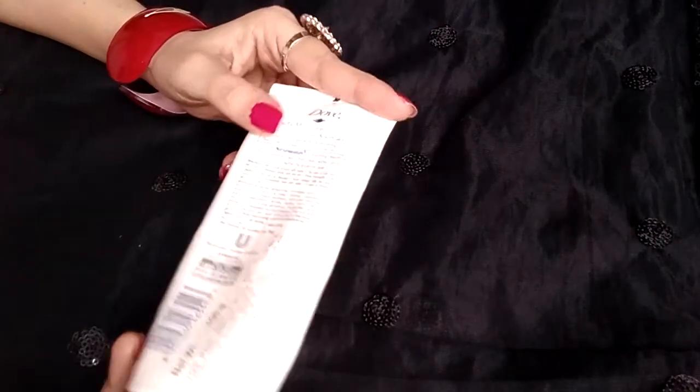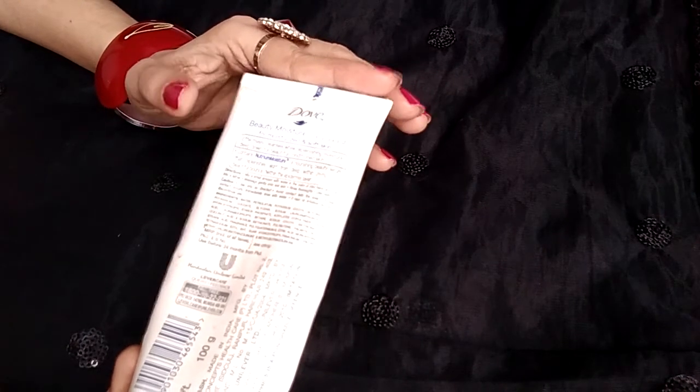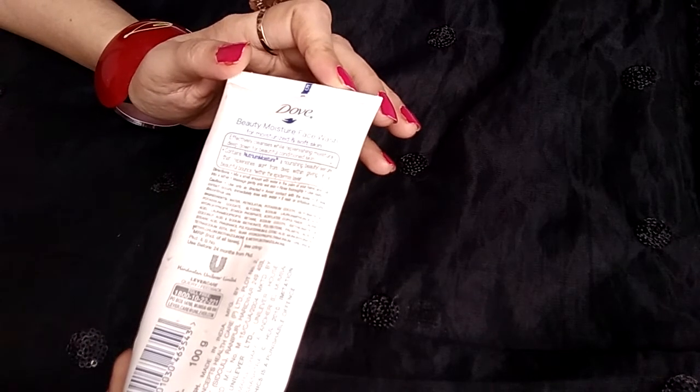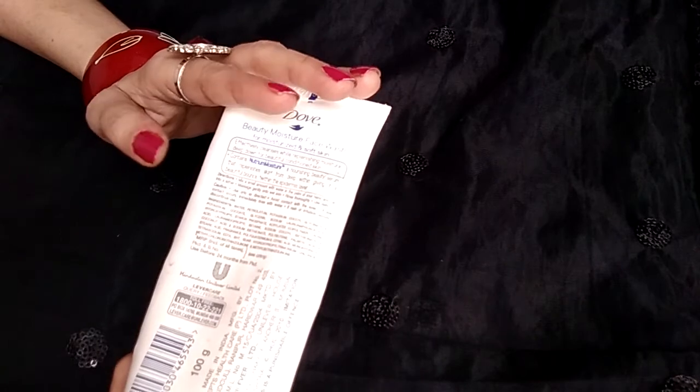This face wash contains petroleum jelly, which locks in moisture in the skin. We are all aware of the numerous benefits of petroleum jelly. It does not contain sulfur, so it saves the skin from harsh effects as well.